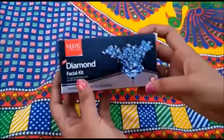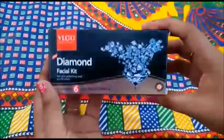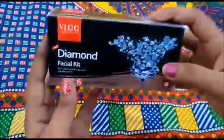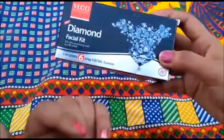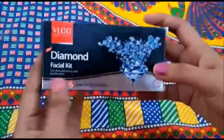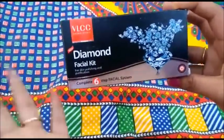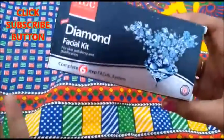Hi guys, welcome back to my channel! Today I am going to review a product. This product is very good — if we talk about facial kits, this is the best. It gives a very good glow. I am going to talk about the VLCC Diamond Facial Kit, which has been very good for me. I even used it for my marriage.